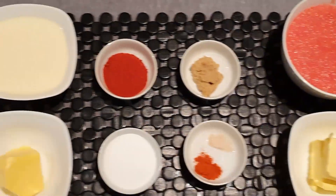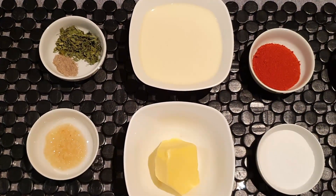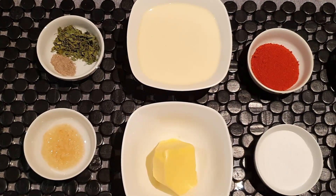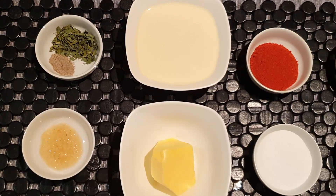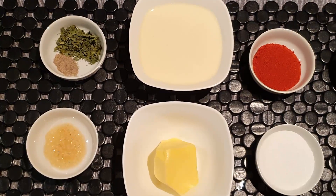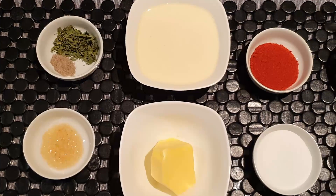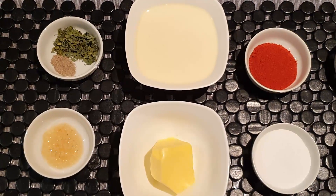For the third step, we need 1 teaspoon Kashmiri red chili powder or degi mirch, salt to taste, 175 ml cream, one fourth cup or 55 grams of butter, 1 teaspoon kasuri methi, 1 teaspoon elaichi or cardamom powder, and half tablespoon chopped garlic.